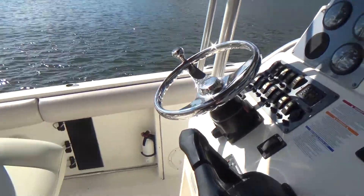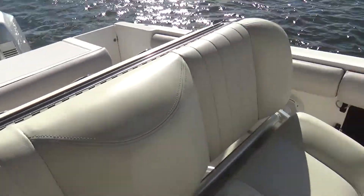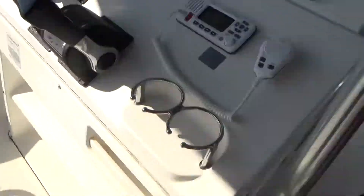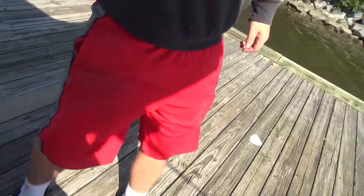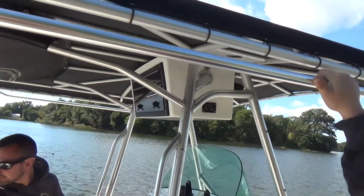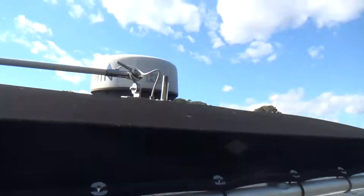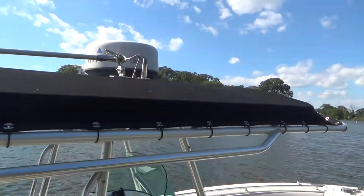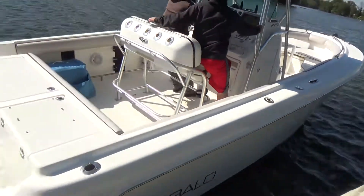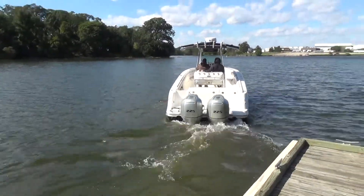Gary's going to get her up on plane and show you how she runs. This boat should be pretty quick with the twin 225s — she should get up and roll pretty quick. You also have some spreader lights I forgot to show you there. There's your Garmin radar unit on the top. What's great about those four strokes — they were running the whole time, very quiet.